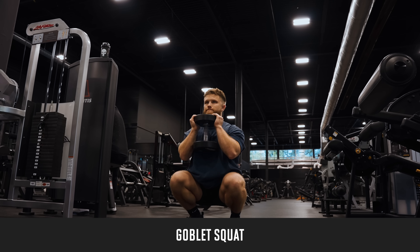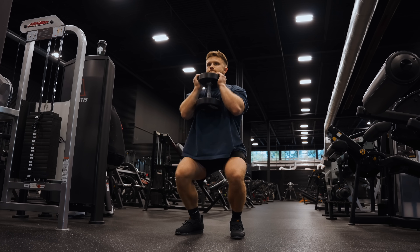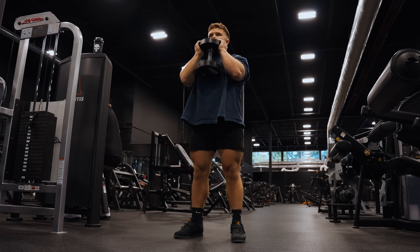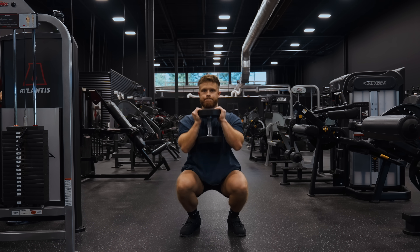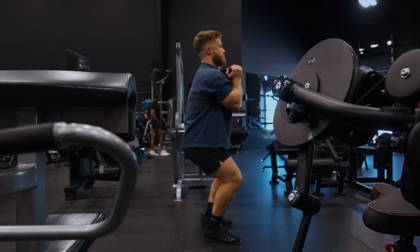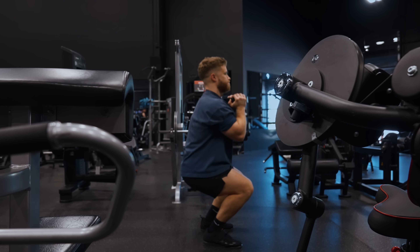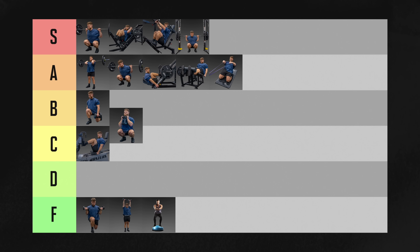Goblet squats are biomechanically very similar to a barbell front squat, so they will highly activate your quads. But because you have to hold a dumbbell in your hands, they're actually a lot harder to overload — once your quads get decently strong, you'll be able to squat a lot more weight than you'll be able to comfortably hold. These days I generally only use the goblet squat for teaching the squat to beginners and as a high-rep finisher exercise. I'm putting them in B tier since they definitely can have their place.